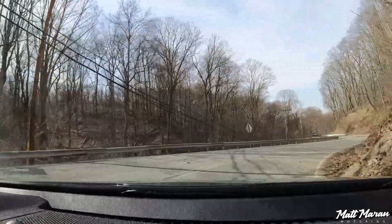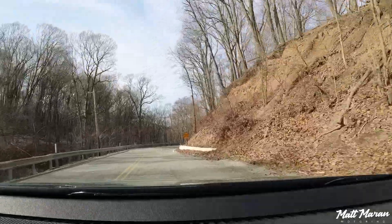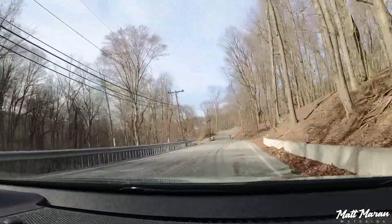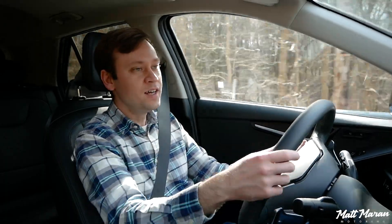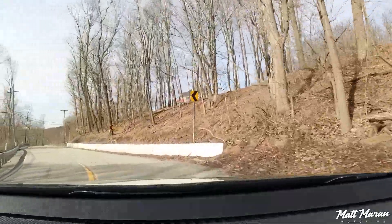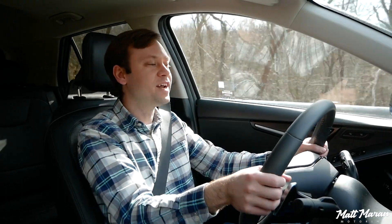In Sport mode you have slightly heavier steering and more aggressive throttle response. As far as handling goes, it's not bad. We're not on sporty tires — they're 225-wide all-season kind of tires, so not a ton of grip. I do feel that it wants to push a little bit and it certainly leans toward understeer. The limits are fairly low, but it's not bad — not the sportiest thing out there.